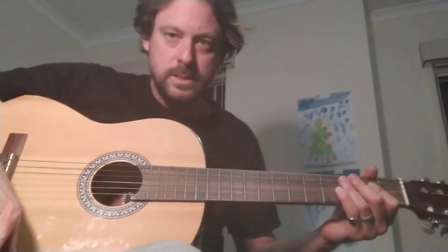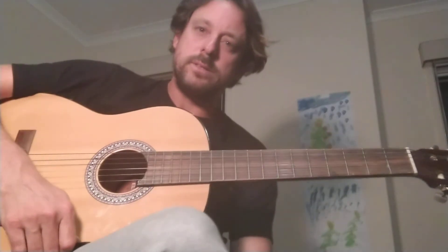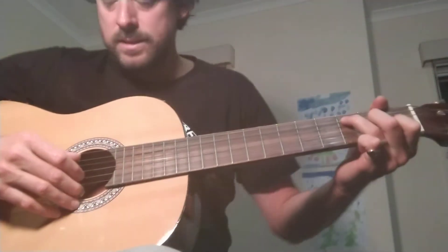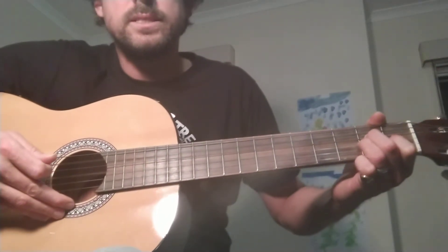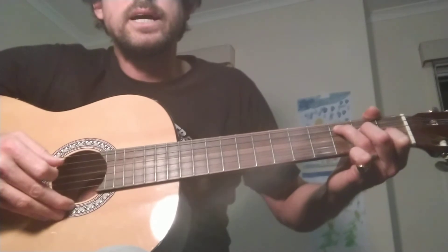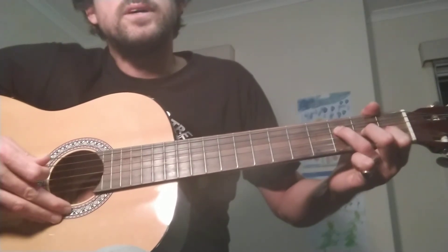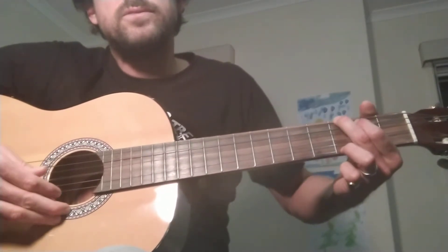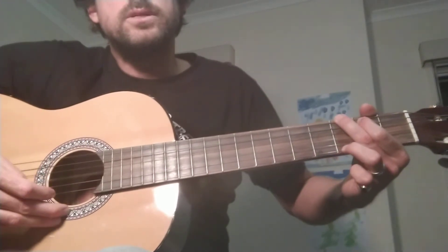I'm going to do a run-through of the finger picking, calling the chords for this song up to this point — this is the verse, then I'll do the chorus. This song has six verses; we're only running through one since it repeats. C: 1, 2, 3, 4, 5, 6. A minor: 1, 2, 3, 4, 5, 6 — going down and up, finger picking down and up. C: 1-6. A minor: 1-6. F: 1-6. G: 1-6. C: 1-6. G: 1-6.